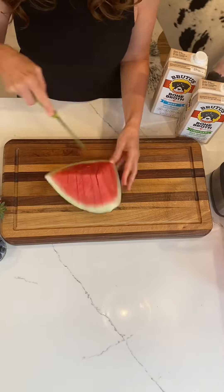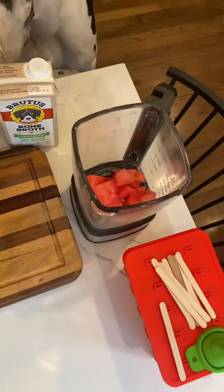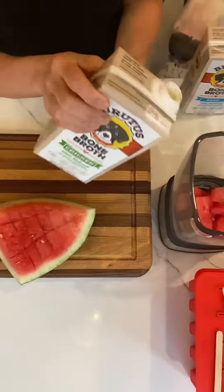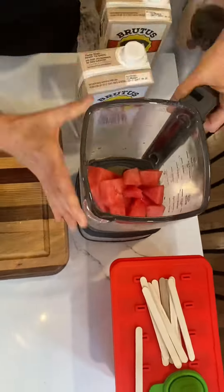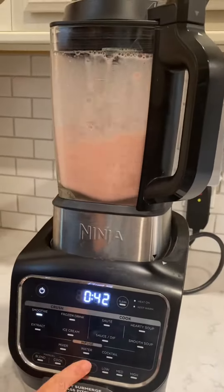We are going to start by cubing the watermelon and putting it in the blender. Then we are going to take the Brutus bone broth — you can use either the beef or the chicken, or you can even do a combination of the two. Shake it, pour it in — I just eyeball it — and add the unflavored yogurt and pop it into the blender.